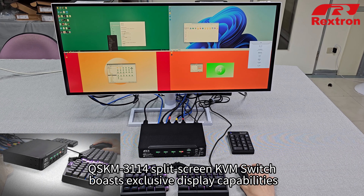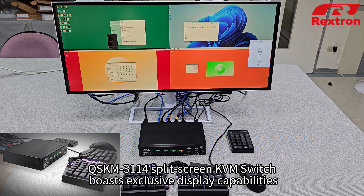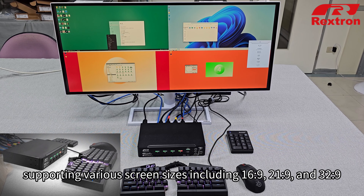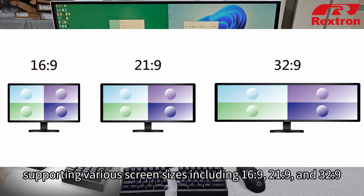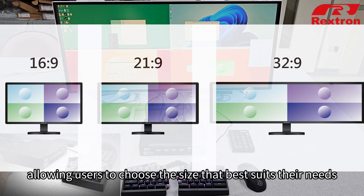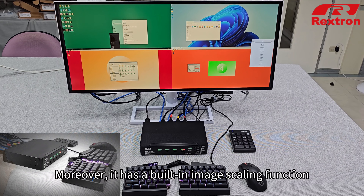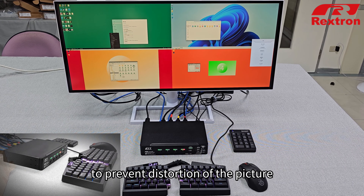The QSKM-3114 split-screen KVM switch boasts exclusive display capabilities, supporting various screen sizes including 16:9, 21:9, and 32:9, allowing users to choose the size that best suits their needs. Moreover, it has a built-in image scaling function to prevent distortion of the picture.